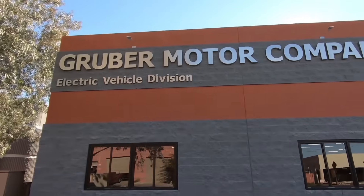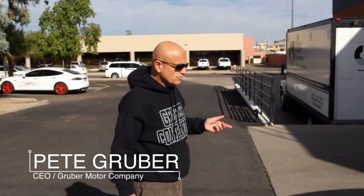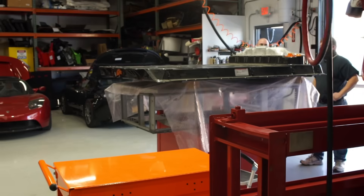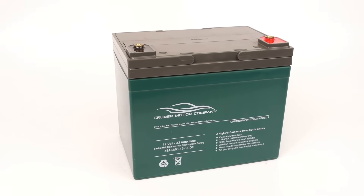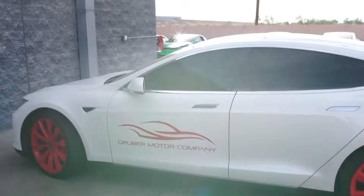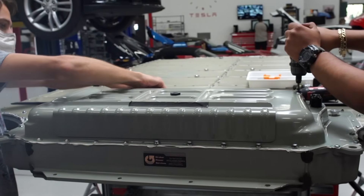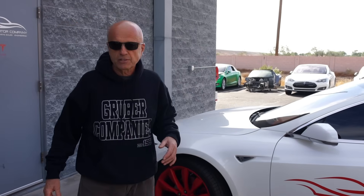Welcome back to Gruber Motor Company. Today we're going to show you the propulsion pack inside a Tesla Model S or Model 3. There are two batteries in a Tesla: the 12-volt battery that powers all the electronics, and the main propulsion battery pack. Occasionally, the propulsion battery packs have to be replaced.